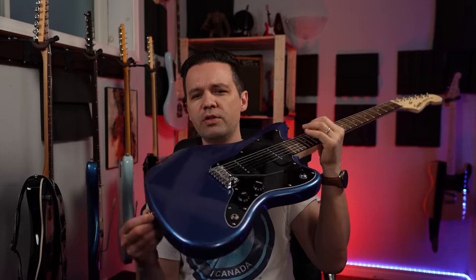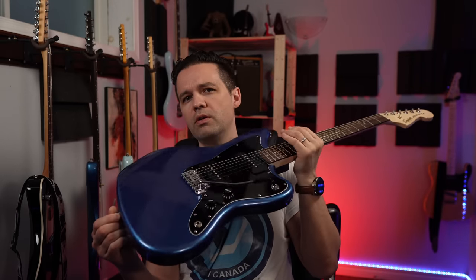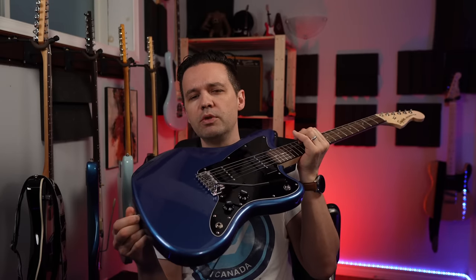So this is a deep dive demo and review of the Affinity. I'm not just going to demo it — I'm going to tell you all about it. It's the Affinity Jazzmaster in a really rich, dark, attractive, deep Lake Placid Blue. I don't know if they actually went to the lake and got specs of the lake. Anyways, let's go over all the specs and features.